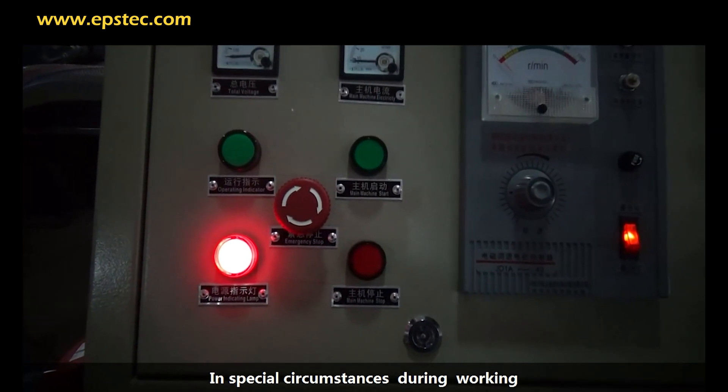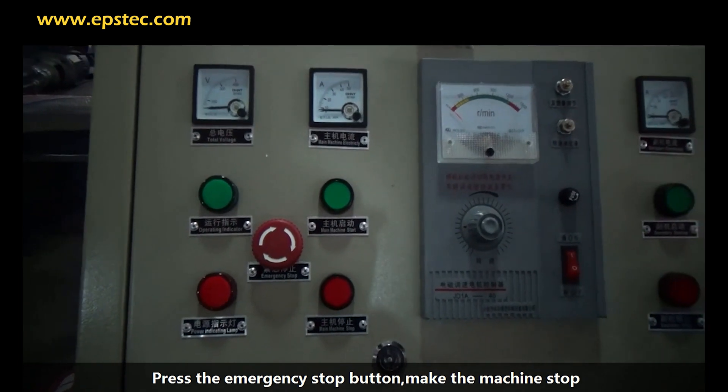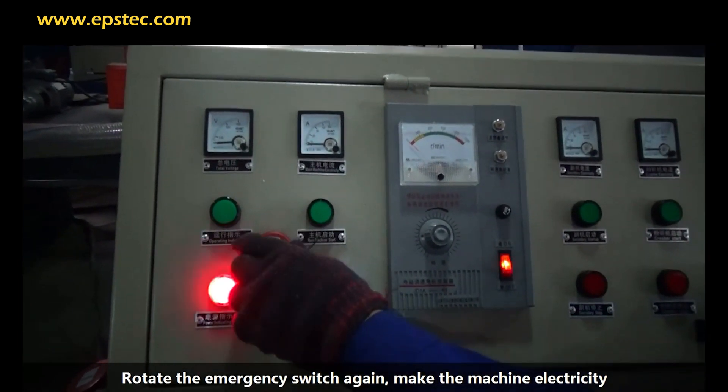In special circumstances during working, press the emergency stop button to make the machine stop. To resume, rotate the emergency switch again to restore the machine's power.